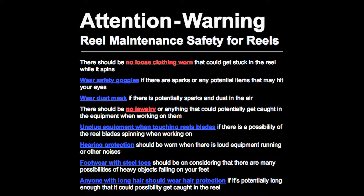Unplug equipment when touching reel blades if there is a possibility of the reel blades spinning when working on them. Hearing protection should be worn when there is loud equipment running or other noises. Footwear with steel toes should be worn considering there are many possibilities of heavy objects falling on your feet. Anyone with long hair should wear hair protection if it is potentially long enough to get caught in the reel.